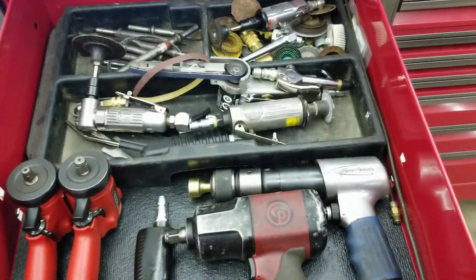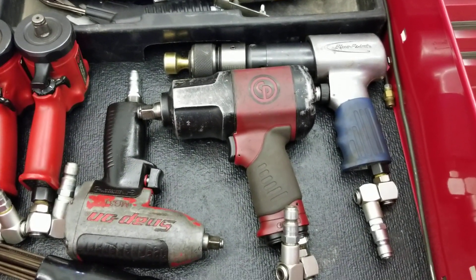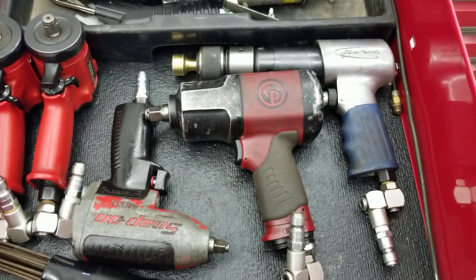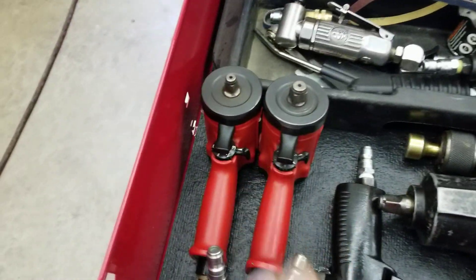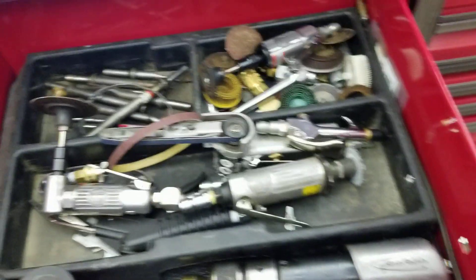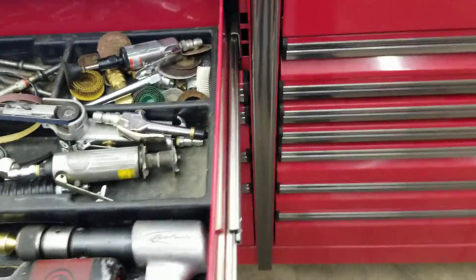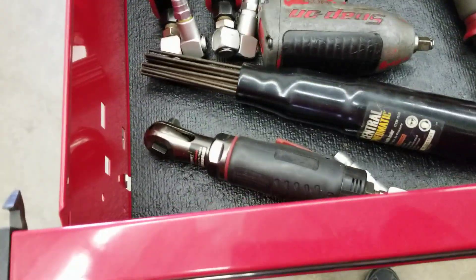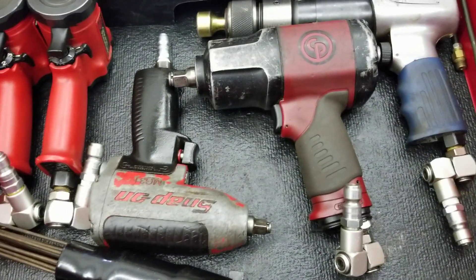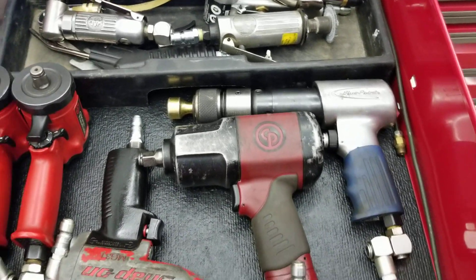Air tools — a half-inch impact I'd say is a critical item for taking wheels off and getting stuck fasteners out. You don't have to buy the biggest and baddest — get something that works and is affordable for you. I also have some mini impacts which are great for tight spots — I've got a half-inch drive and 3/8 drive. Die grinders — the 90-degree and the straight ones are critical items for cleaning gaskets and cleaning rims if you've got debris at the bead. There's also a needle scaler which is optional, an air ratchet which is optional, a 3/8 drive impact, and an air hammer — eventually in your career you want to get an air hammer, they're great for getting stuck fasteners loose.